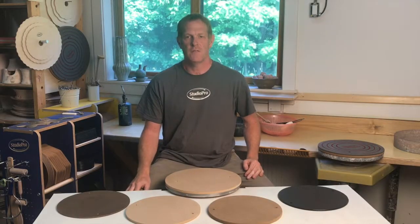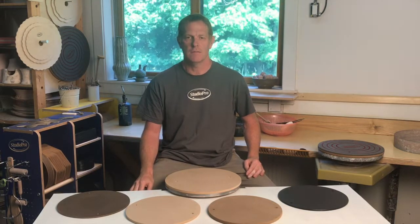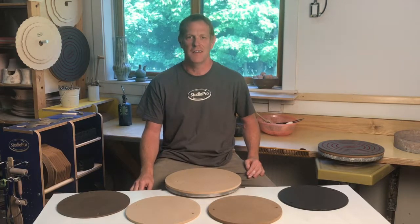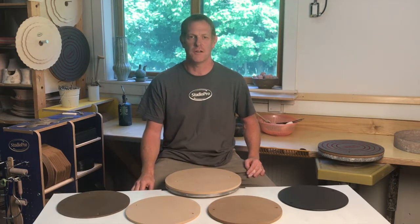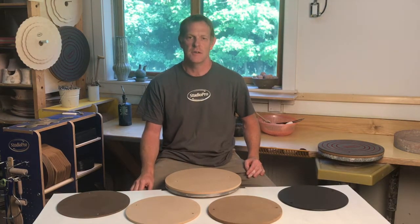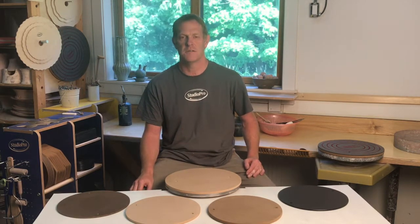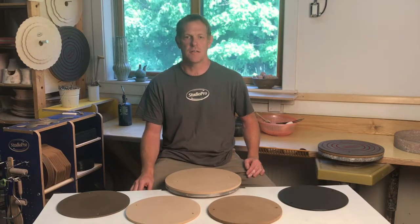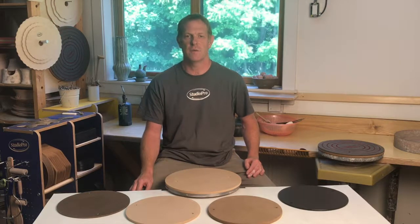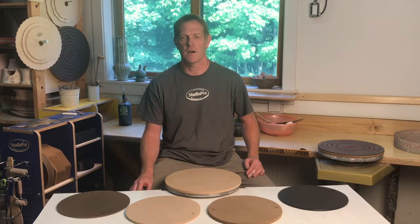My family's been in the manufacturing business, making a variety of products out of materials like these since before I was born. I, along with my wife Asha — who is also my business partner and an amazing potter — have made pots for a long time before we started this business. We remain active in our studios and as ceramics teachers. We've used all these bats extensively ourselves, and we've seen them used by others in various studio environments. We understand these products thoroughly as manufacturers, as potters, and as teachers. We feel confident that we've chosen the right materials and designed our bats to meet the needs of most potters, and we work hard to keep them affordable.